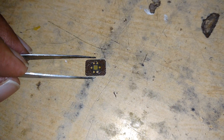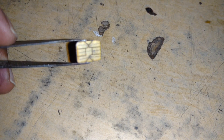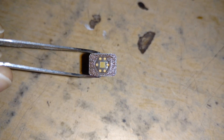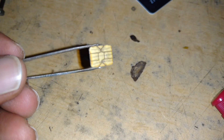Here is the chip. You can see how small it is — it's smaller than a SIM card chip. There are some circuits on it, and it looks very similar to a SIM card in its design.